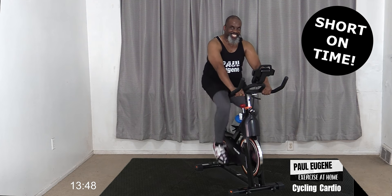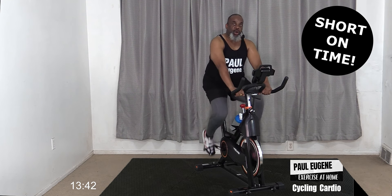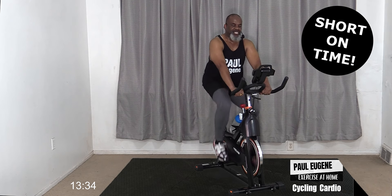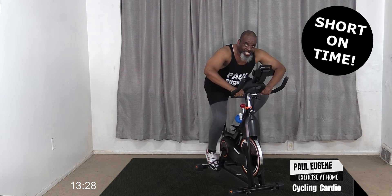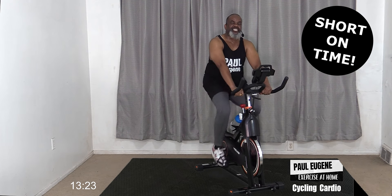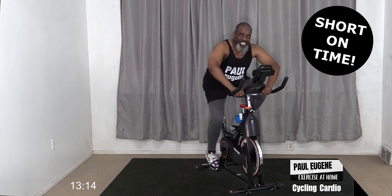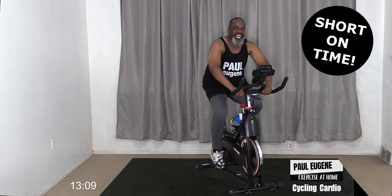I hear that noise and it makes me want to do something exciting. We're going to do a push-up press - up, press up, we go down, up, down, up - press it down, press it up, press it down, press it up, press it down, press it up, press it down, press it up, press it down, press it up, press it down. How did you do? Keep pressing.